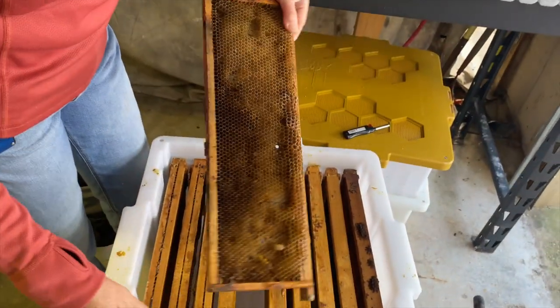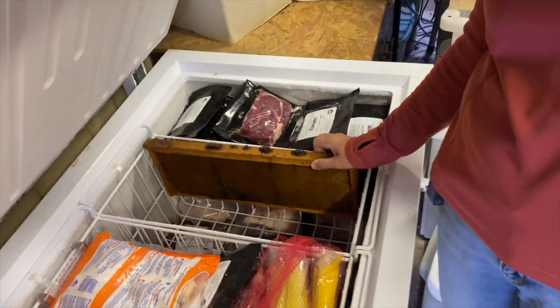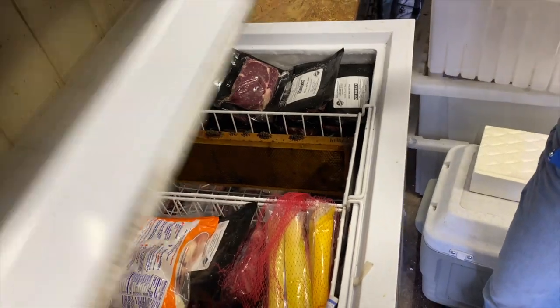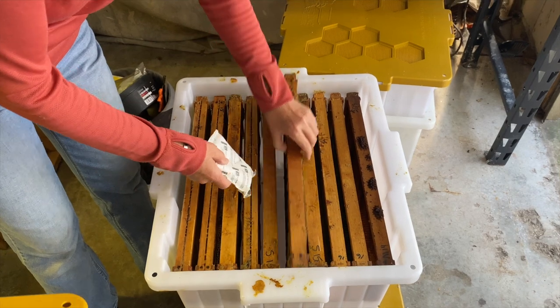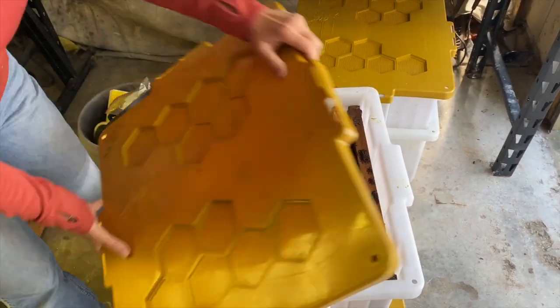After the bees have dried out the frames for me, I'm lucky enough to have just the right size basket to fit the frames in. I put them in the freezer for 36 hours. Once they come out of the freezer they go into a hive butler with a desiccant packet for storage over winter.